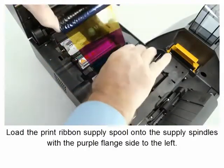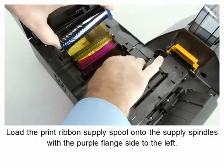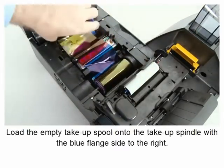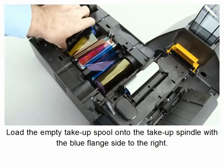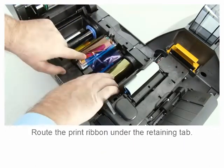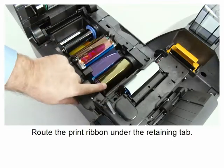Load the print ribbon supply spool onto the supply spindle with the purple flange side to the left. Load the empty take-up spool onto the take-up spindle with the blue flange side to the right, and route the print ribbon under the retaining tab.